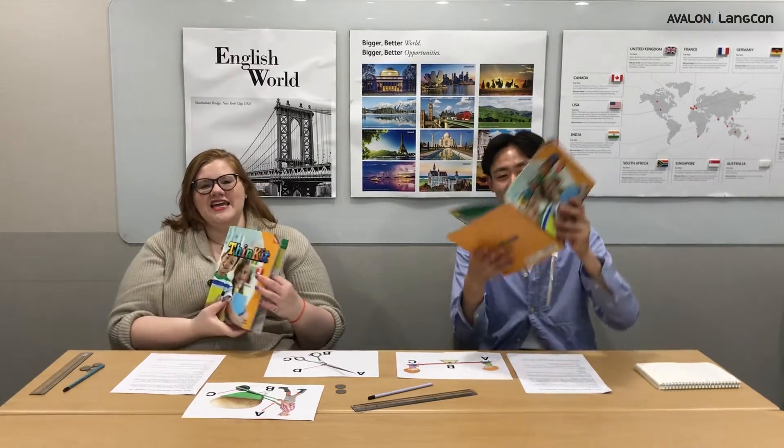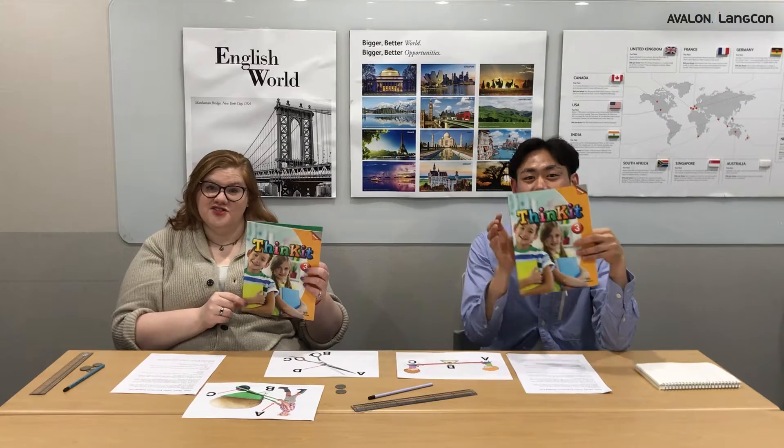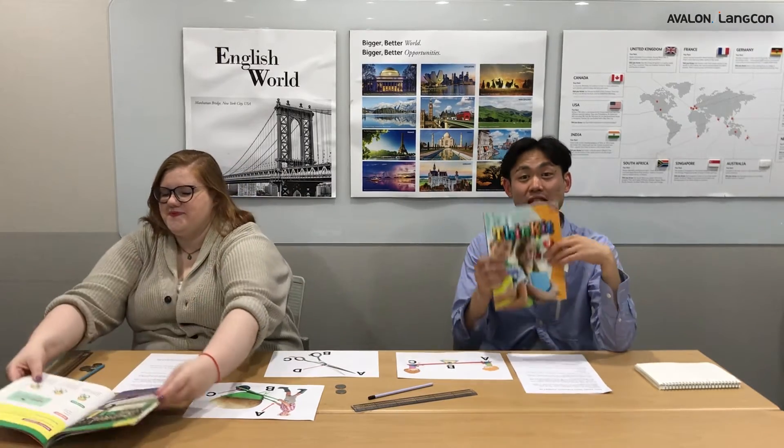Hello everyone! I'm Hannah Teacher and my name's Lee Teacher. Today we're going to be doing Thinking Science from Santa Orange. We're looking at science experiment section number one, and the title of today's experiment is jumping coin.